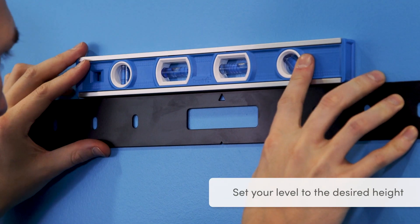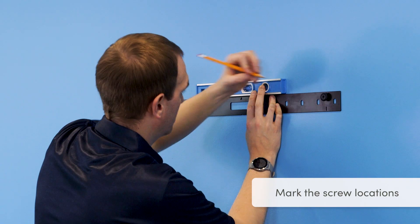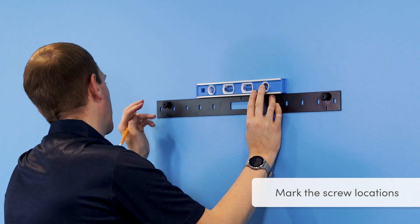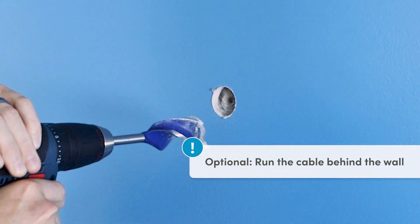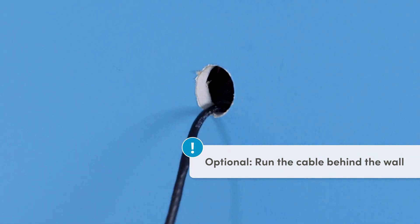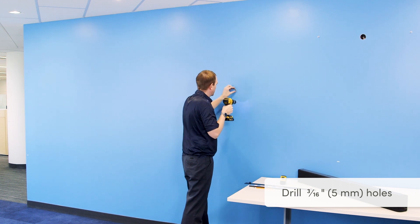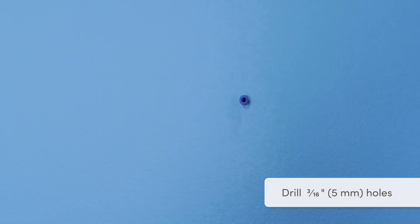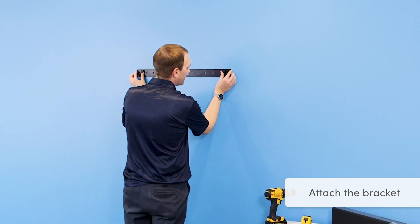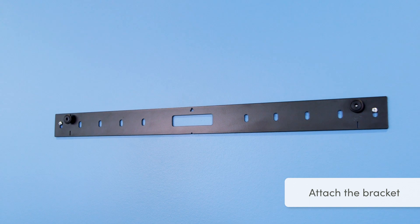Set your level at the desired height, then hold up the mounting bracket to mark where to place the mounting screws. If you choose to run the USB and power cables behind the wall, now is the time to cut your holes and feed the cables through. Use a 3/16th inch or 5 millimeter bit to drill holes, then set the anchors. Line up the mounting bracket and attach it with the screws. Be sure that the mounting pegs are on the high side of the bracket.